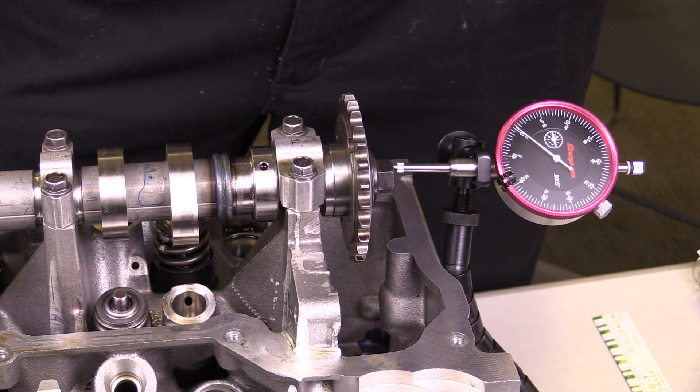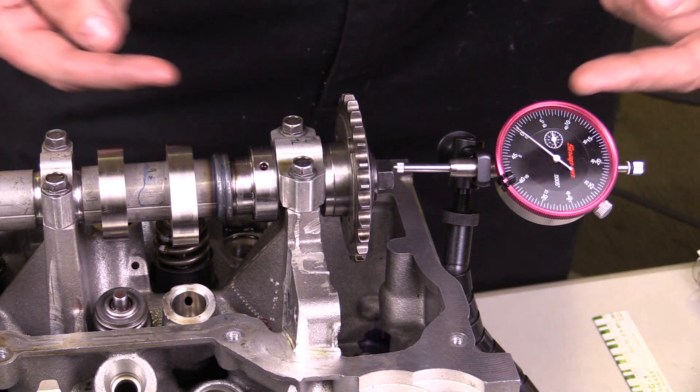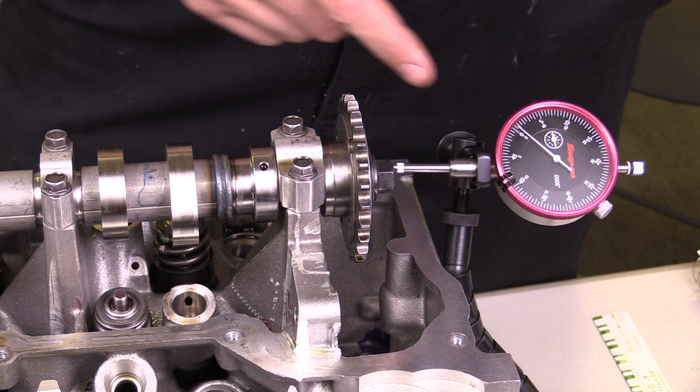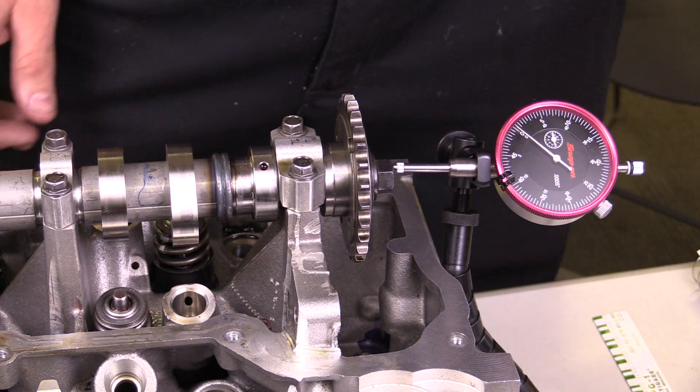I've set up this cylinder head in order to make a measurement known as end play. What we're looking for is to see how much the camshaft moves in this direction and how much it moves back in this direction. You always measure end play — one of the means to measure end play is a dial indicator, probably the most accurate.